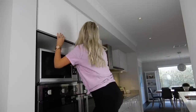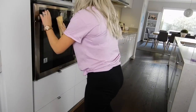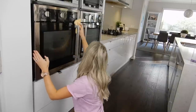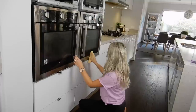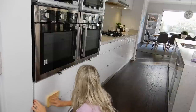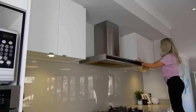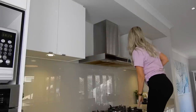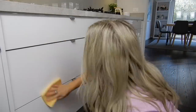Now it's time for cleaning all the cupboards. Because these are a gloss white finish they do tend to get a little bit dirty and show fingerprint marks, so I tend to have to clean these quite a bit. I like to work my way down from the top, starting with the overhead cupboards, then heading down to the microwave and ovens, and then down to the lower drawers.